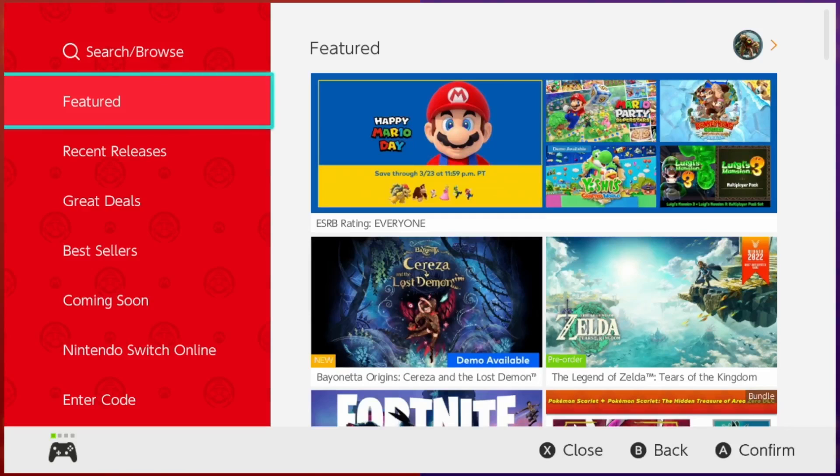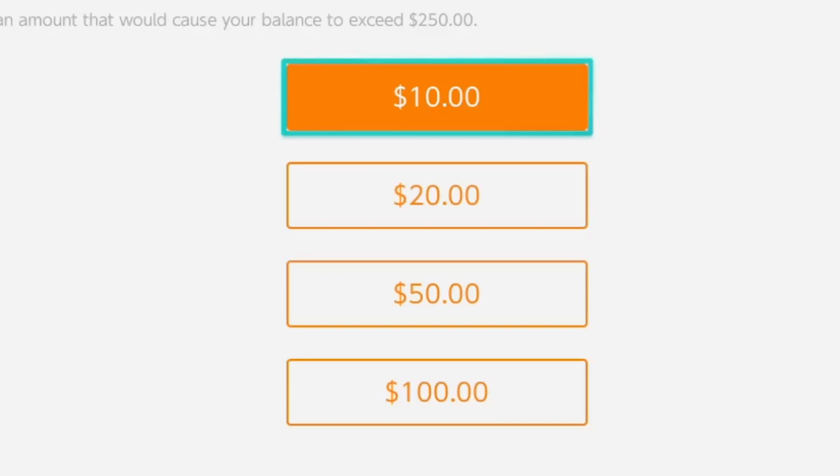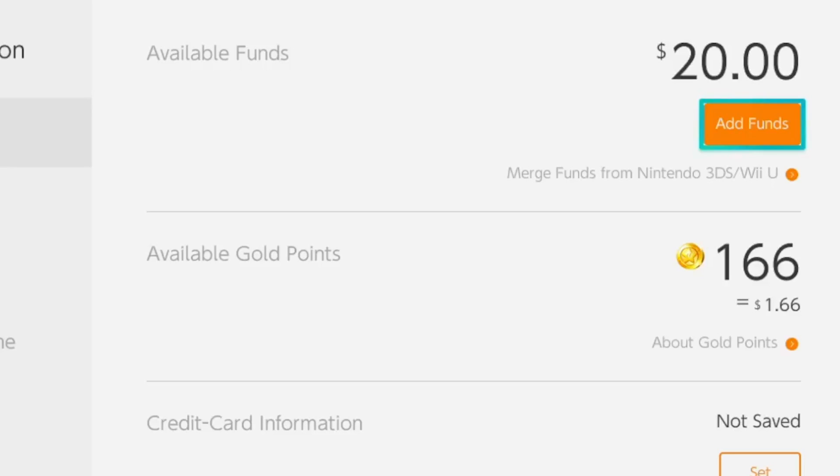So hop on over to your Nintendo Switch and fire up the eShop. Once it loads, select the profile icon in the upper right corner of the screen. Then click Add Funds. Next, you'll select your payment method and how much you want to add. Once the payment processes and you have a balance in your wallet, you're almost done.